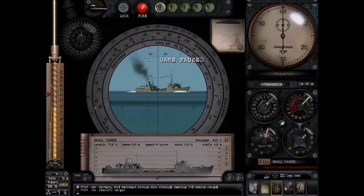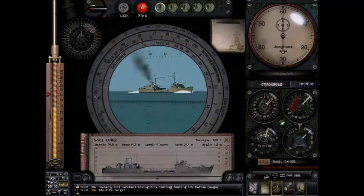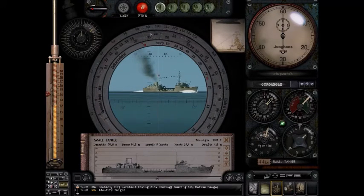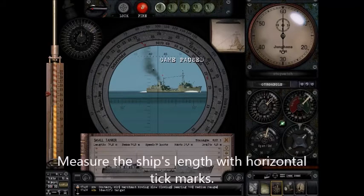Next, we're going to find the ship's length — 94.8 on the outer ring. We're going to take that range reading, click and hold the inner wheel, and drag it to 94.8. So let's do that now. Okay, I've dragged it up there. Now we're going to figure out the AOB. We know the range is about 1850, so now we have to measure the boat's angular width using the bottom horizontal tick marks.